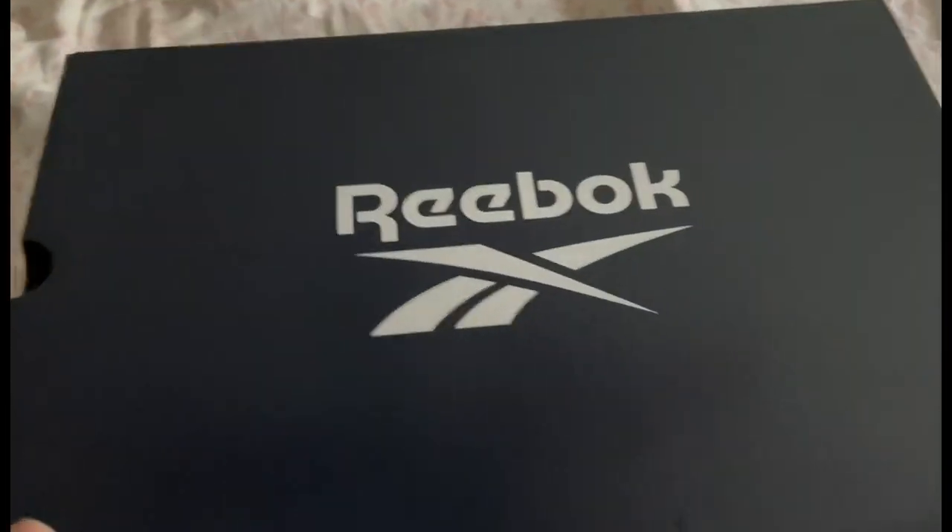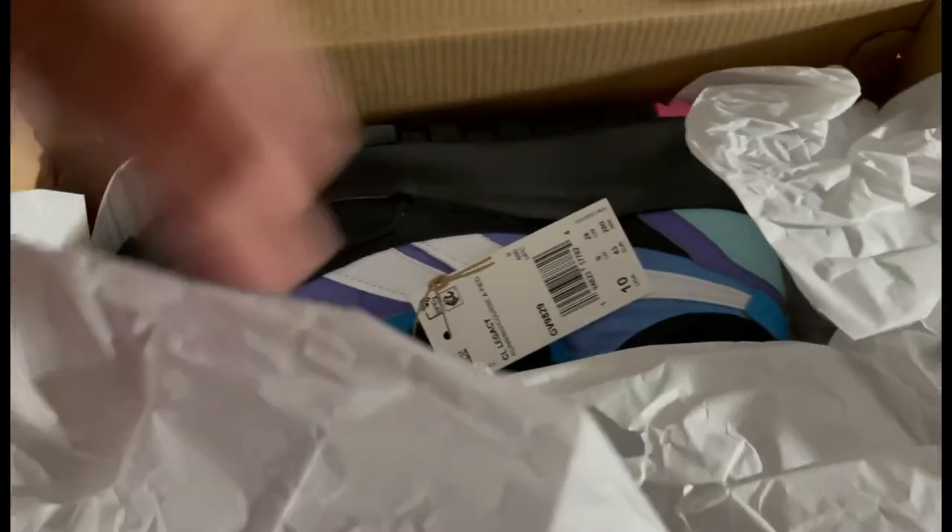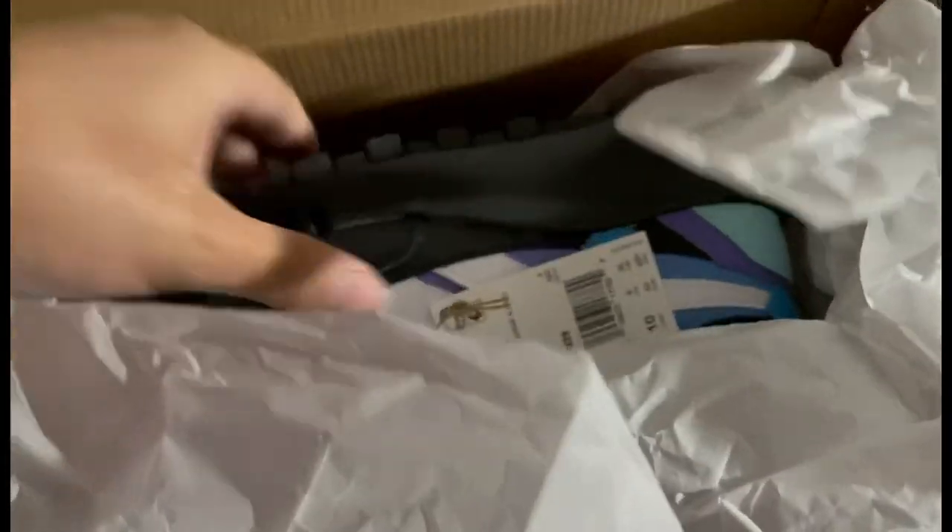Here we go. By goodness, these are the sneakers that I was showing you guys last time on the live stream. Boom, that's just some Finish Line information. These are the sneakers in their glory.